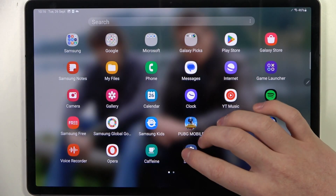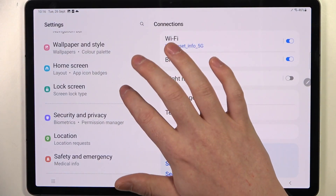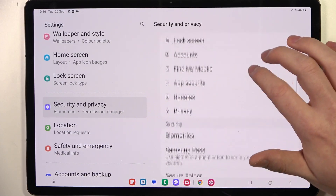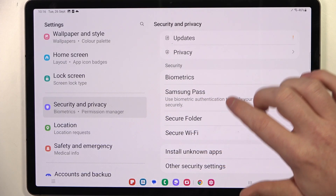To do this we'll need to open our settings. Here, find the security or biometrics — or there's a lock screen. Not that one. Security and privacy. And then there's biometrics. There's Samsung Pass, secure folder, security, Wi-Fi.